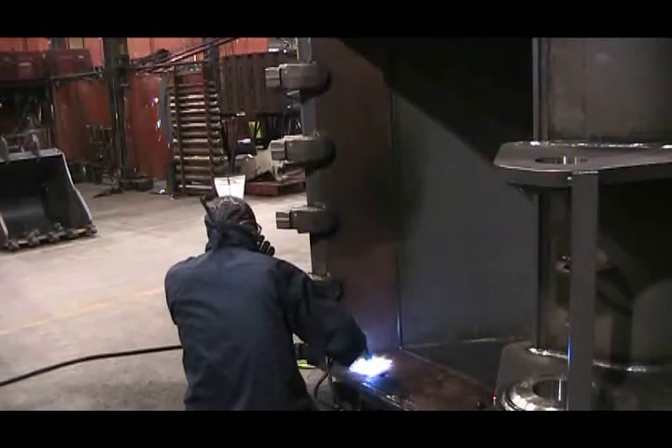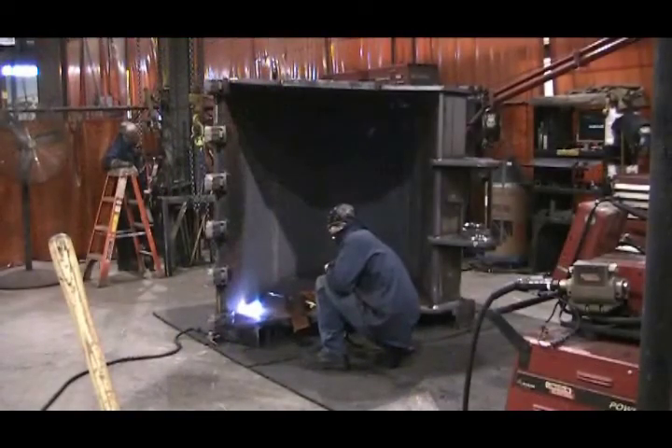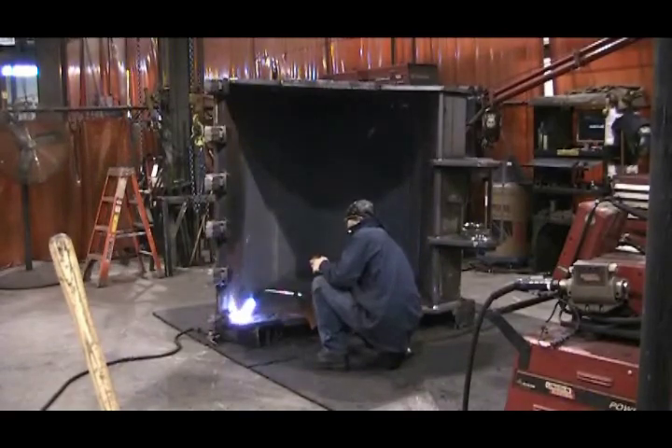Hi, Patrick Hicks here, and today we're going to be looking at welding. When welding thick plate, in this instance Hardox 400, there are many steps involved in a successful weld.